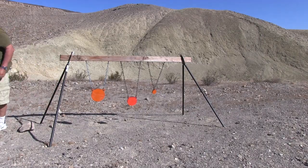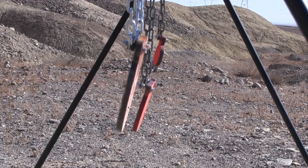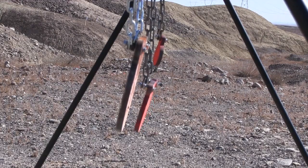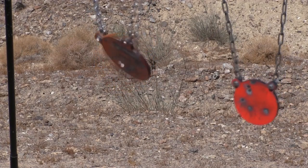For gongs I had an 8-inch, 6-inch, and 3-inch. They're a half inch thick and should hang at an angle to the ground to deflect the bullet down, as you can see in slow motion.